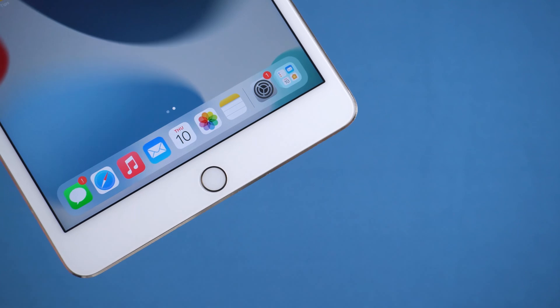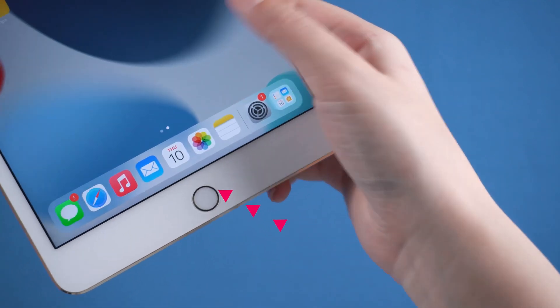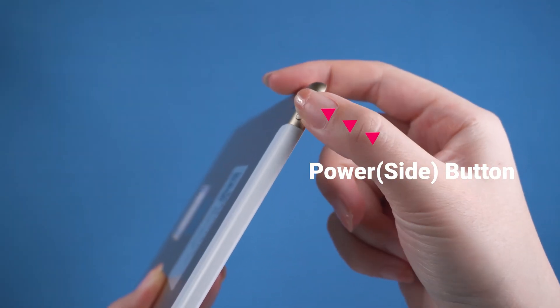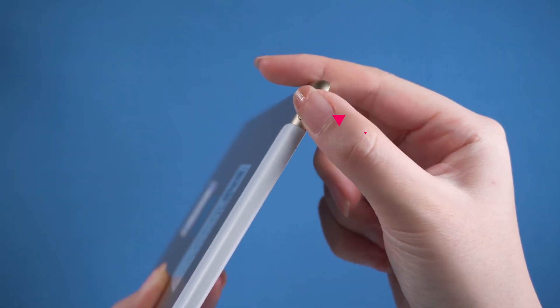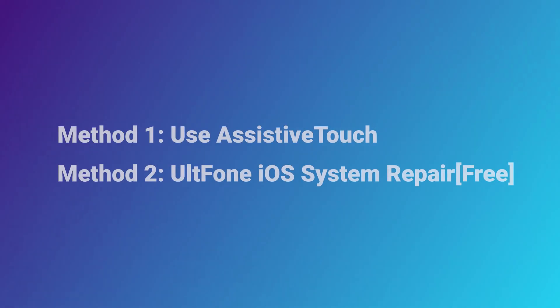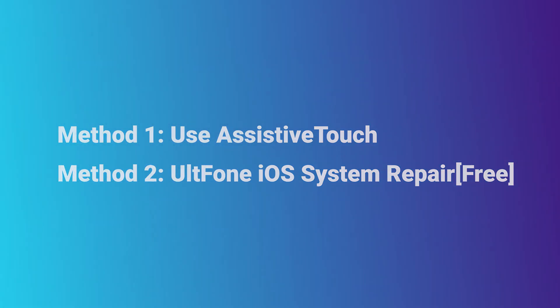Hello, welcome to the old phone channel. Have you imagined how to use your iPad when home and power buttons are broken? If you want to restart your stuck iPad, but the home and power buttons are not functioning, do you know how to do it? Don't worry, guys. In today's video, I'll show you two free ways to restart your iPad with broken buttons. Now, let's get started.